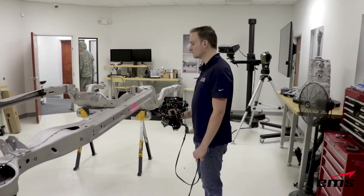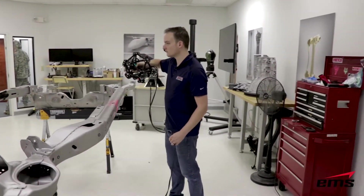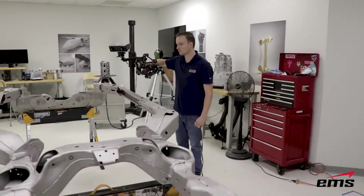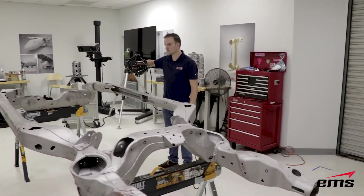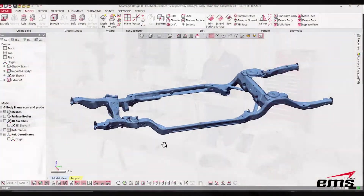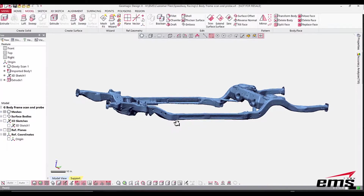It's kind of like digital spray painting. We have videos that go into a lot more detail on the Metra Scan system, but essentially we are 3D scanning the part to pick up the 3D shape all the way around it. After about an hour of scanning, you can see here the 3D scan data — a very high fidelity model of the entire car frame.